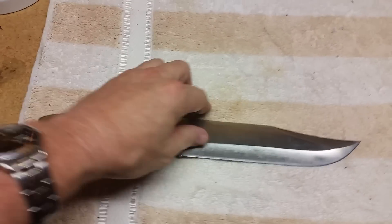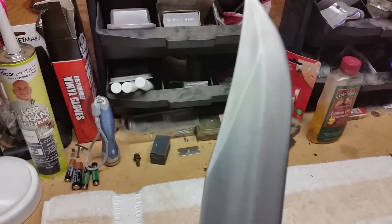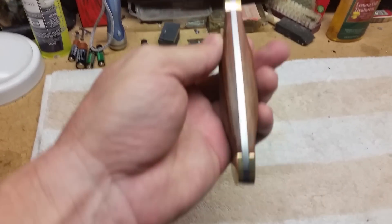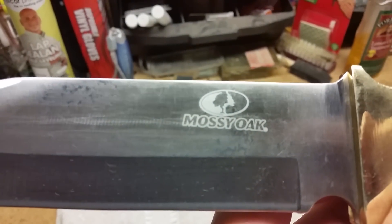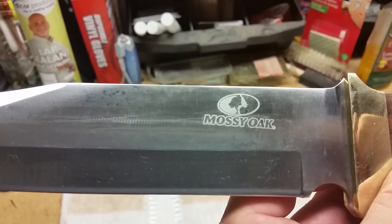Here's the knife in all its glory. It's got a nice full tang, very thick blade — looks like it's a hollow ground blade. It says it's stainless steel and goes all the way through the handle. There are some nice brass finger guards with the Mossy Oak emblem on it, though the Mossy Oak symbol is a little crooked.